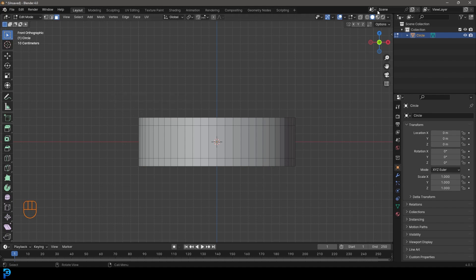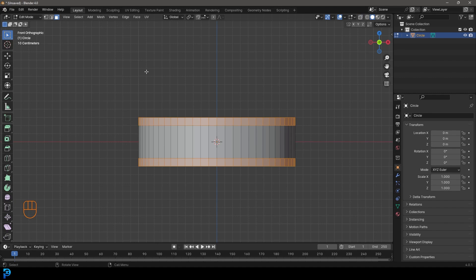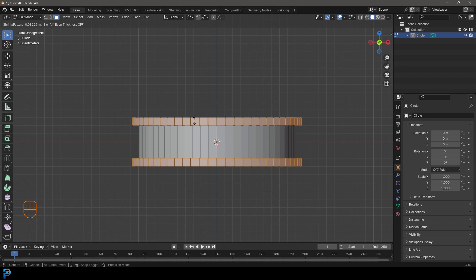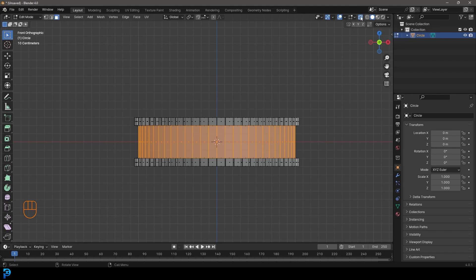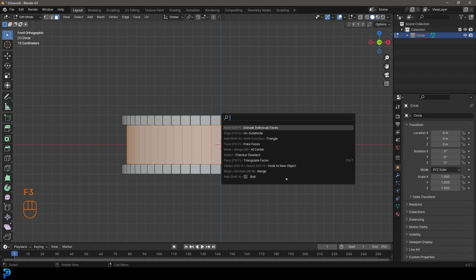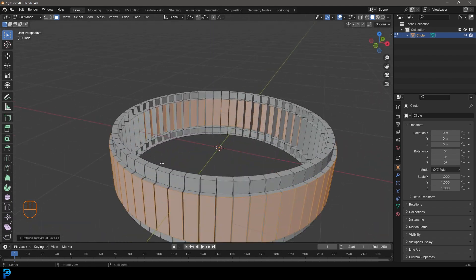Go to our face select option, enable X-ray, and select all these top faces - holding Shift, select all the bottom faces too. Toggle off the X-ray, press F3 on your keyboard, type 'extrude', and look for Extrude Individual Faces, then move and extrude it out about this much. Turn on X-ray again, select all the middle faces, toggle off X-ray, press F3 again, use Extrude Individual Faces, and bring it out just a little bit more than the previous ones.